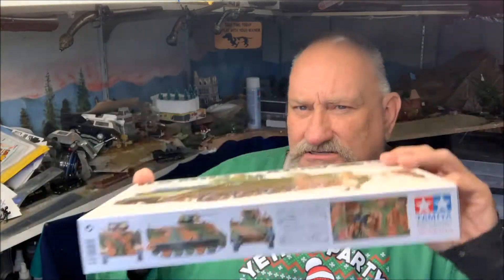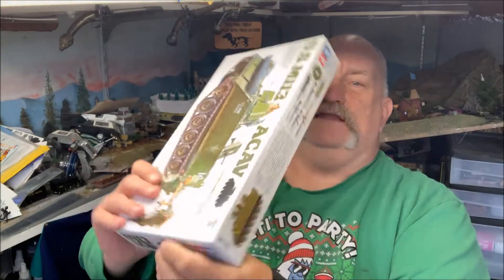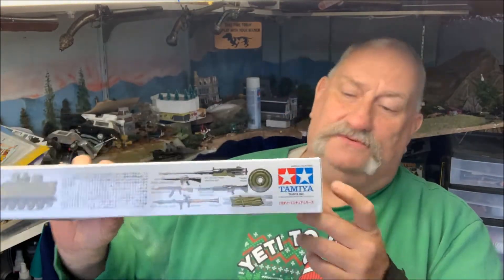On the box, you've got this alternate painting scheme that I actually really, really like. It shows some of the weapons that it comes with. But wait, there's more.